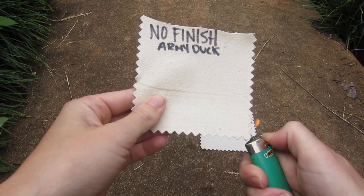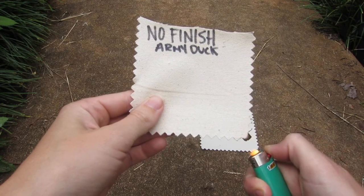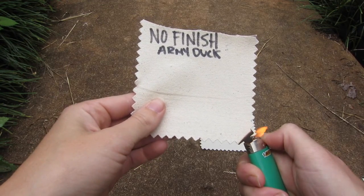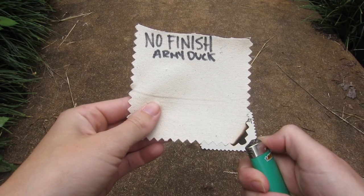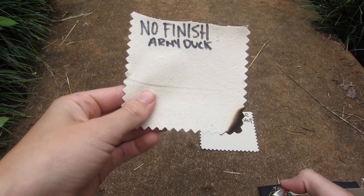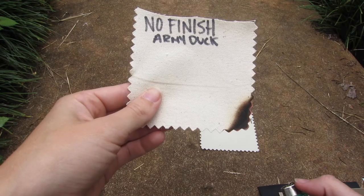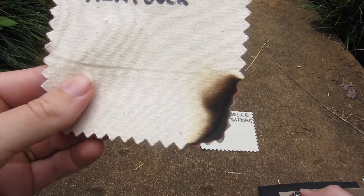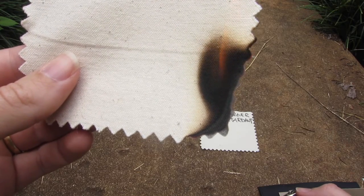First I'm going to show you our no-finish army duck. This has zero fire retardant finish. It's cotton, it's going to catch on fire. I just want to show the difference of a non-finish compared to the fire retardant fabric. You can see the char — that's the black part — it's spreading really quickly, starting to catch on fire with a little flame.